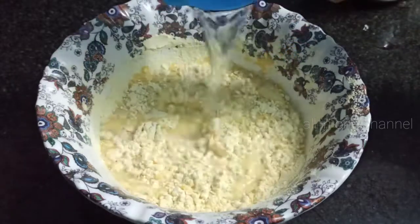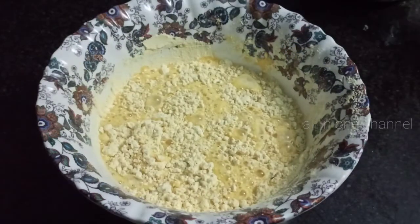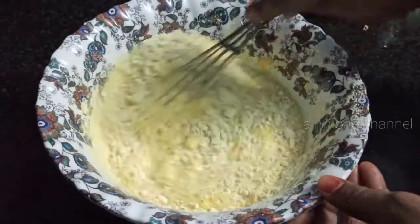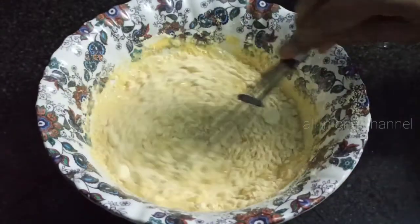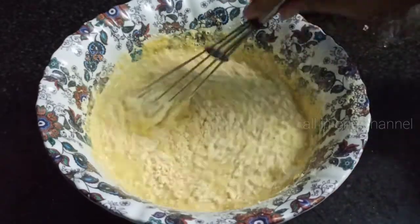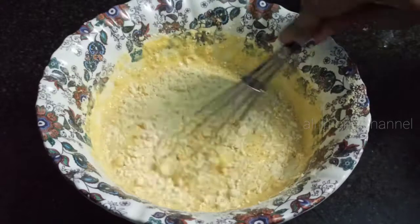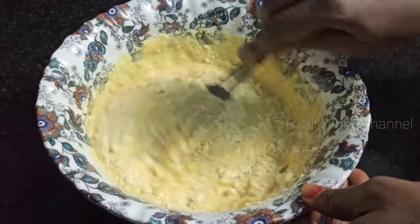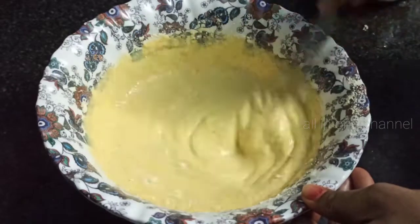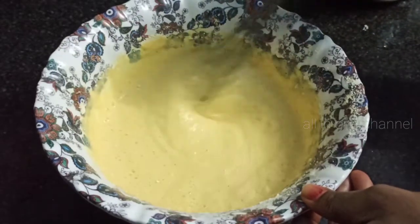Until it is like a detergent, then mix it well.